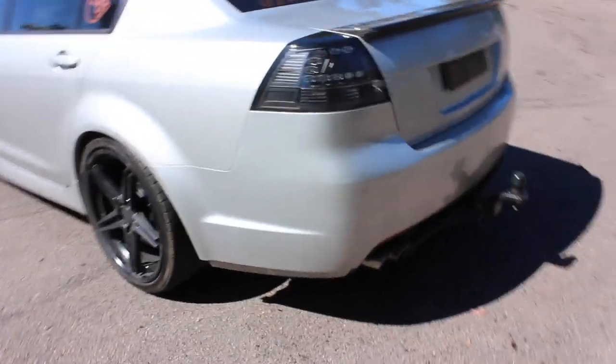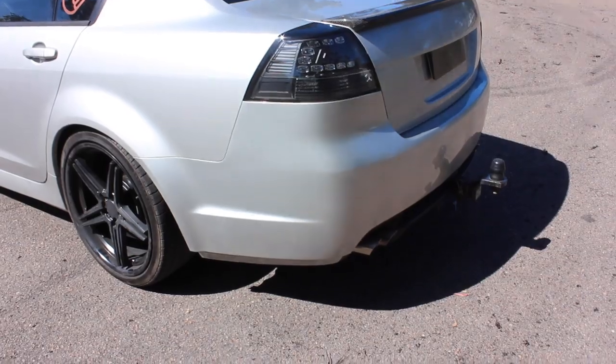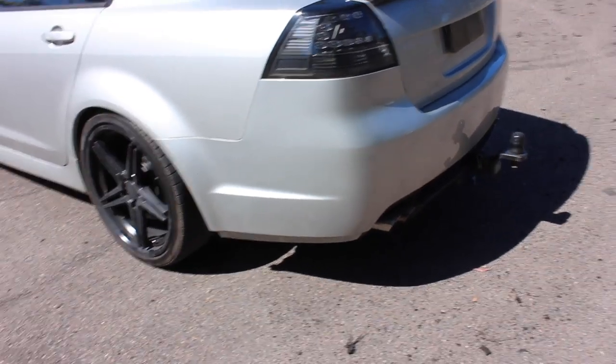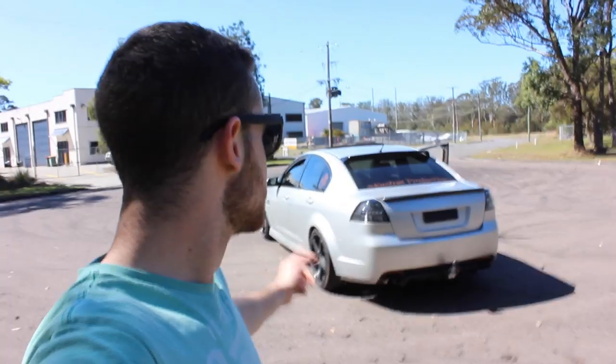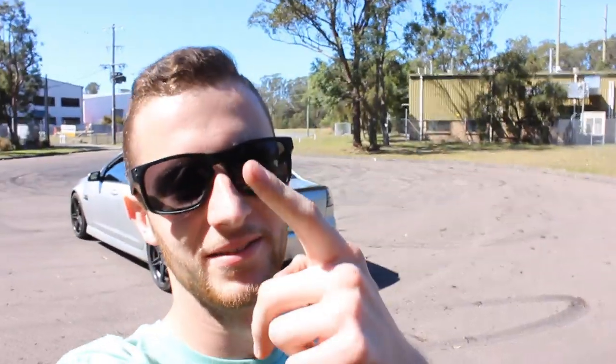There you go — it sounds like a tractor, a bit fluttery. Let's close them up — and look at that, officer, I don't have anything done to my exhaust. I'll probably get roasted for it sounding like a tractor but I don't really care, I just wanted it loud and obnoxious at car meets. I'm pretty happy with how that turned out. I'll put the Amazon link down below. Leave a like if you liked it, leave a comment of what you think, and I'll see you in the next one — cheers!